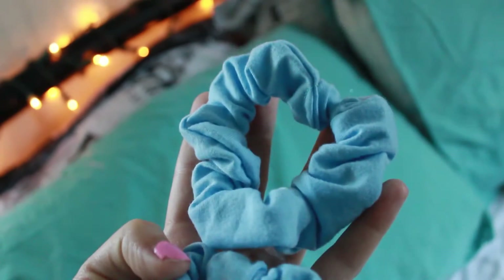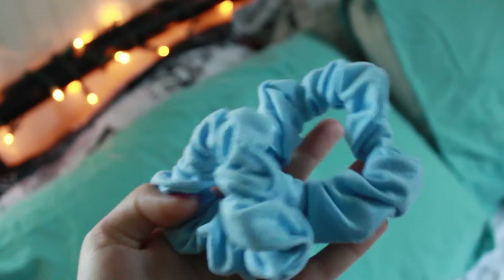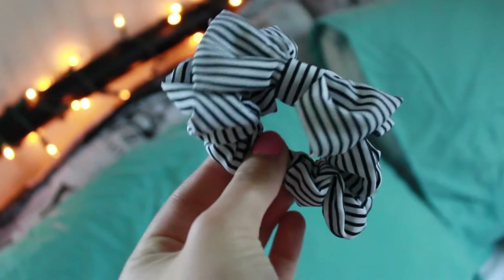I thought I would show you my scrunchies and tell you where I got them. I got these two blue scrunchies in a pack from Amazon. This red one came with this black one, and they're from Forever 21. And also this black and white striped scrunchie is from Forever 21.